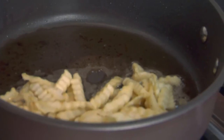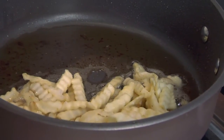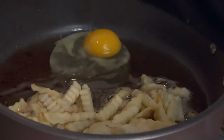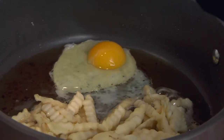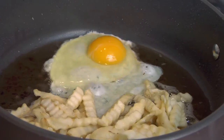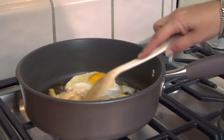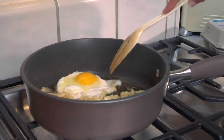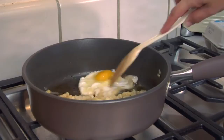While those french fries are cooking inside the bacon fat, I'm going to add an egg also. I'm going to coat these fries really well with the bacon grease, and that egg is cooking nicely — you can see it's not sticking.